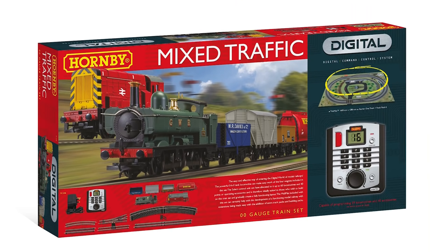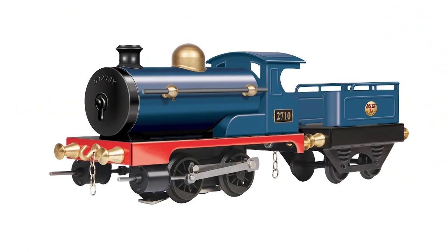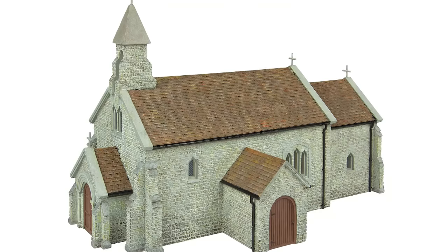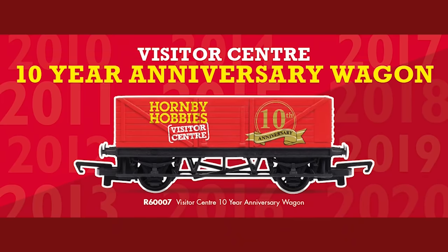This month has seen some exciting releases, including the Mixed Traffic set — our only DCC fitted set — and you can see a full review from Sam's Trains right now. Our Blue Centenary Tin Plate Locomotive is also available, the perfect way to commemorate the start of our 100 years. A selection of new buildings for your layout including a GWR signal box, GWR station, Bush Inn and St Catherine's Church. And finally, we released a special commemorative wagon to celebrate the 10th anniversary of our Hornby Visitor Centre.